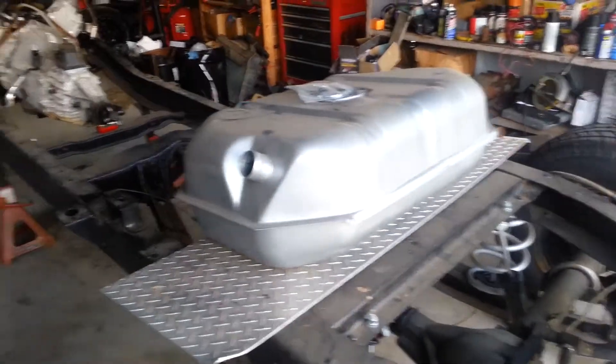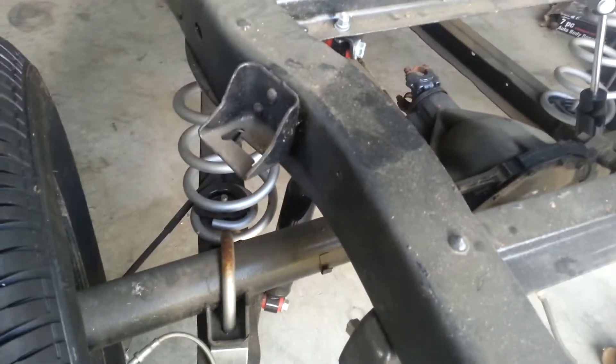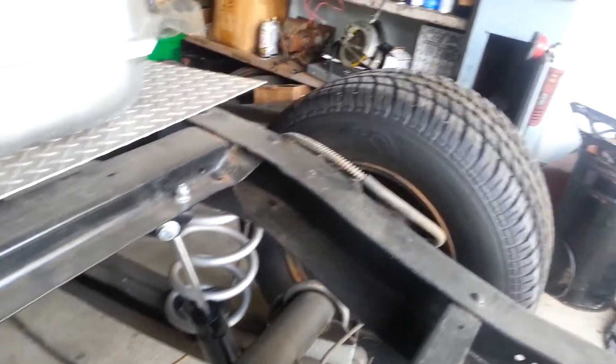We're going to build a 3.73 posi 12-bolt rear end to go up underneath it. Then we've got two inch lower springs, two inch blocks, drop shocks, and it's going to have full disc brakes on it.